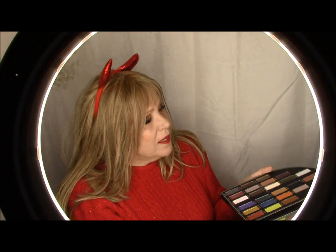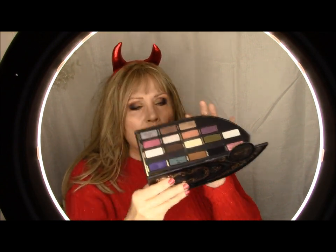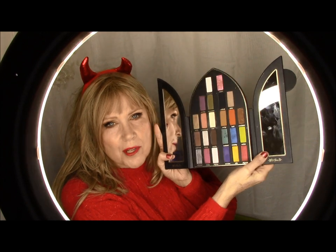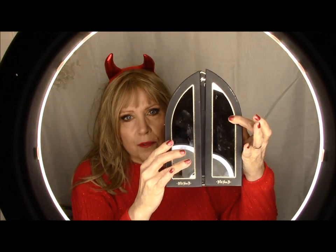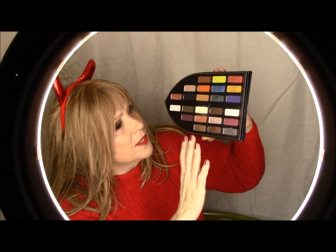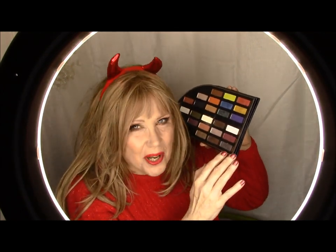On this side we have the Saint side. I did an eye look with just this side here, the Saint side, and then I did one with just the Sinner side, which is this particular eye look right here. Now the two half mirrors on each side let you see what your face looks like. They fold back so you can stand this upright, or fold together so you can lay it flat. The Sinner side is more vibrant and the Saint side appears to be more subdued, muted versions of those colors.